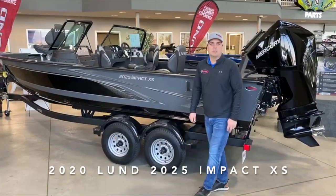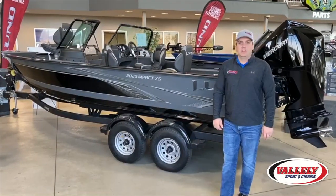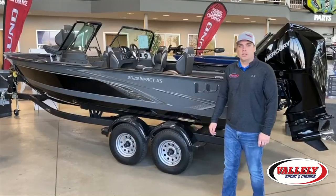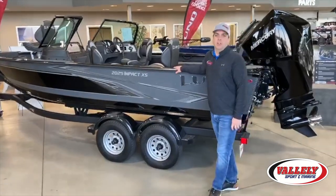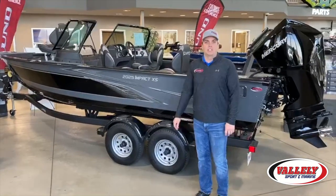Hi there, Josh from Valladolid Sport Marine in Bismarck and Minot, North Dakota. This is a review of the 2020 Lund 2025 Impact XS, one of our best-selling boats in our lineup, part of the Impact Series from Lund.